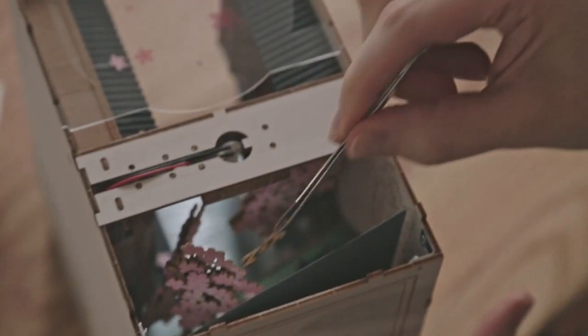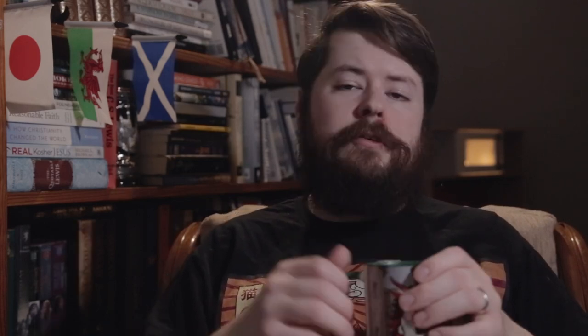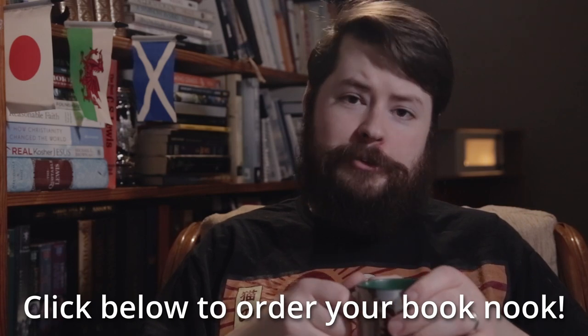So if something does break, you can still complete the bookend. And I know you're probably thinking, Carl, you like this thing so much — are they paying you? Well, no, I really just wanted to get this for my wife and I thought it was really cool and we enjoyed putting it together. I'm not being sponsored by them, but you can support the channel by using my affiliate link down in the description below.